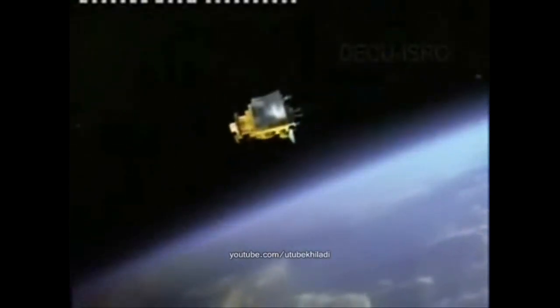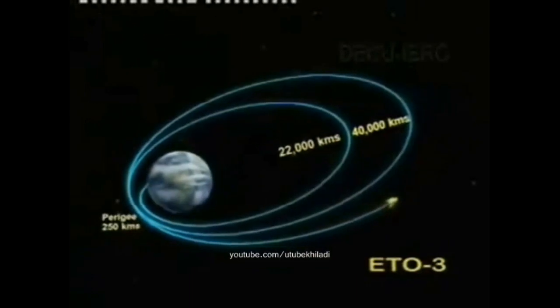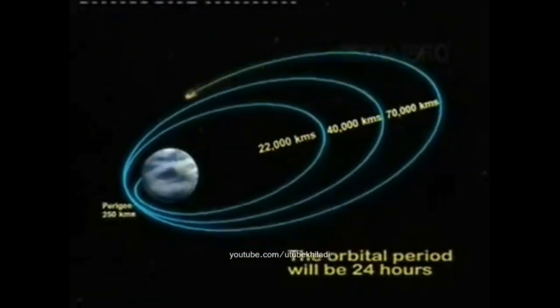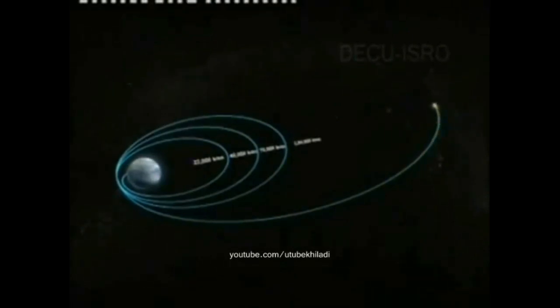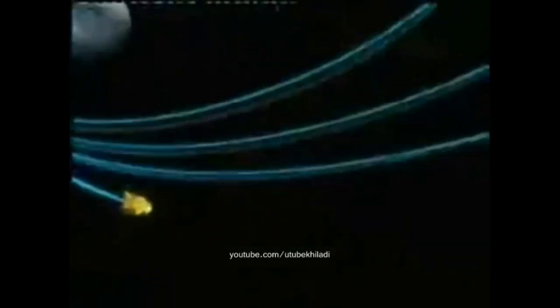The orbital period of the spacecraft increases to 18 hours. After the second engine firing, Chandrayaan-1 will go to the third extended transfer orbit, ETO-3, increasing the apogee to 70,000 kilometers, with an orbital period of 24 hours. Chandrayaan-1 will then be put into an elliptical orbit where the apogee matches the distance of the moon from Earth. The satellite will take 11 days to complete one revolution in this orbit, during which trajectory corrections for approach to the moon will be carried out.